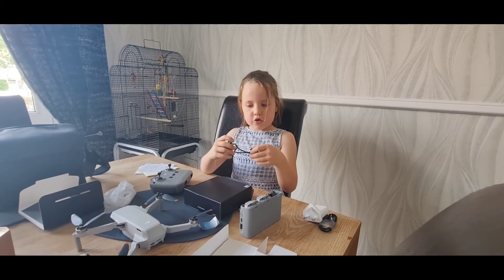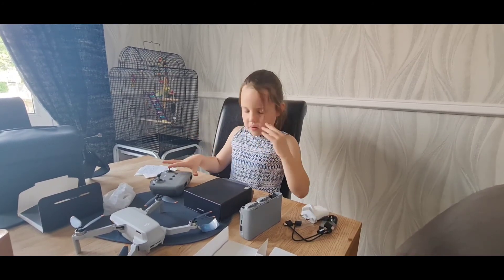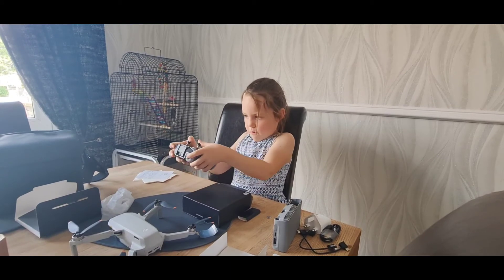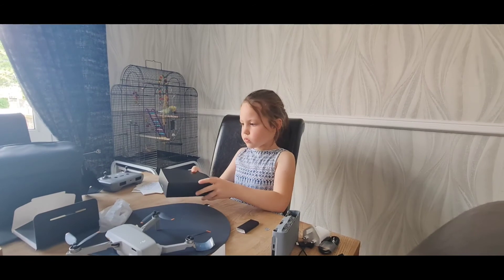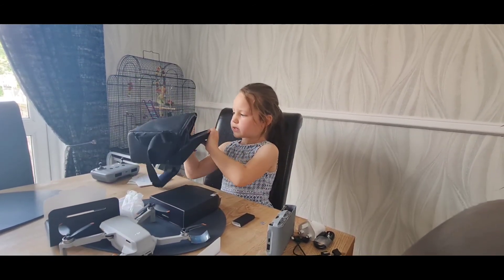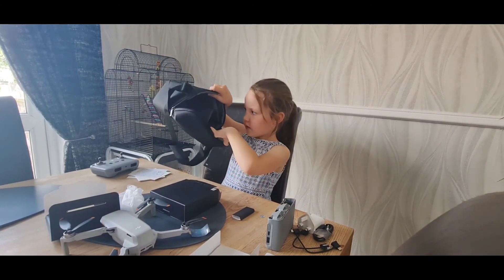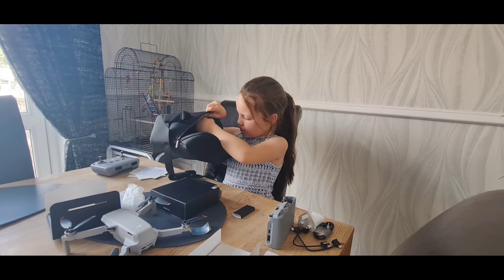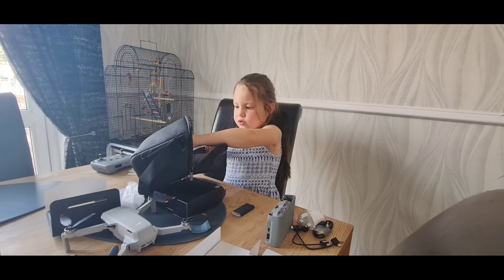You plug your controller into your phone. This is the remote controller and this is the bag — I'll show you inside. Oh look at that, an opening door. You can open this as well.